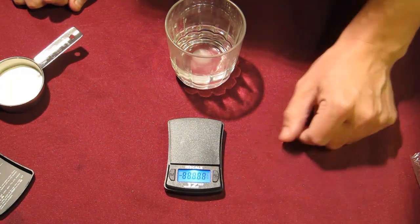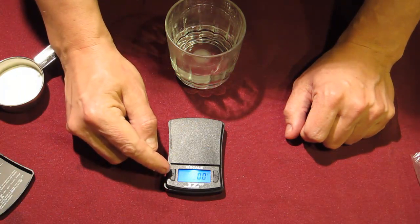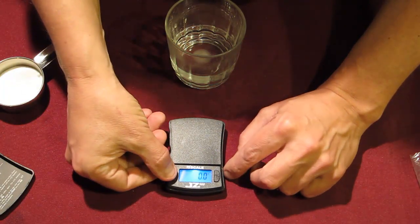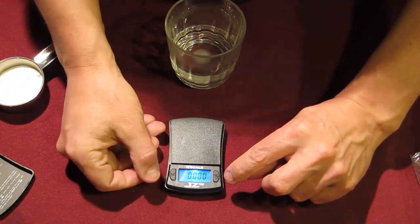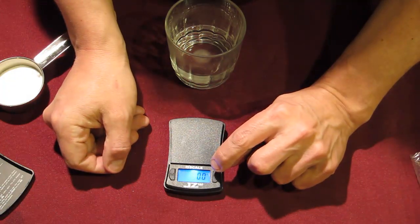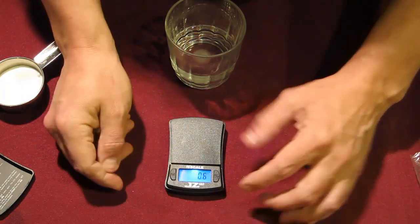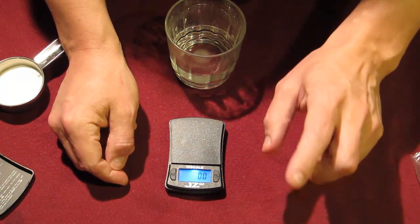One other thing you might want to keep in mind: should you happen to hit the button on the other side of the scale — the button labeled M — that button is used to change the different measuring units. By default it starts in grams, and you always want to use grams. Each time you hit this button it will change: it goes from grams to ounces and a few other measurement values that you don't use for DCA. Always make sure you see the small 'g' in the top right of the display to know that you're measuring grams. If you accidentally hit this button, just keep hitting it and it will cycle through until you get back to grams. Make sure it's always in grams — it's very important, or you will not be getting the proper amount of DCA.